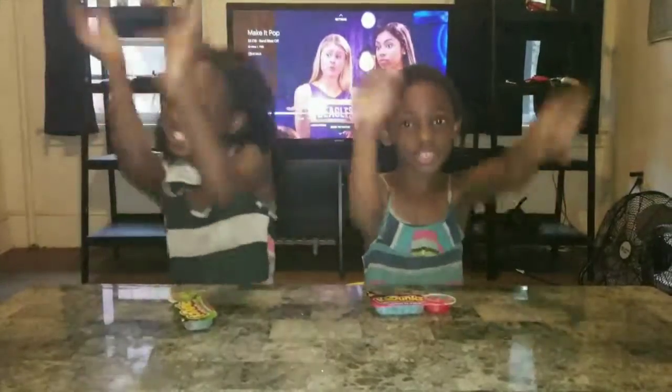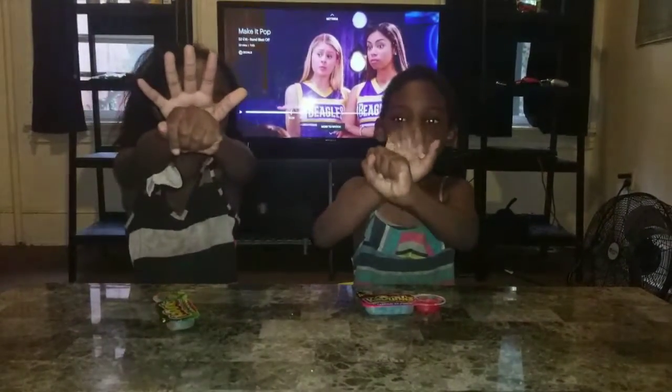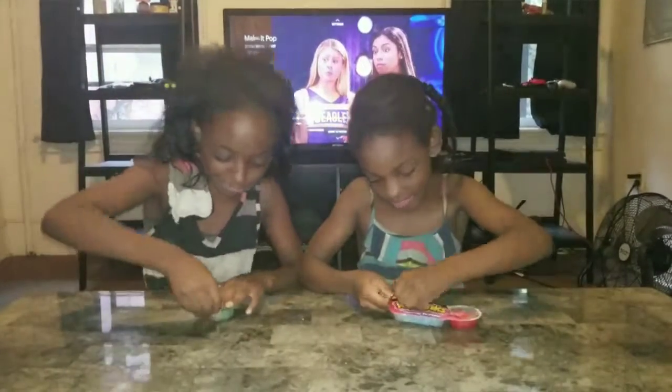Okay, well let's open it! So let's get started! Let's do a magic trick. One, two, three, go! Okay, let's peel it.